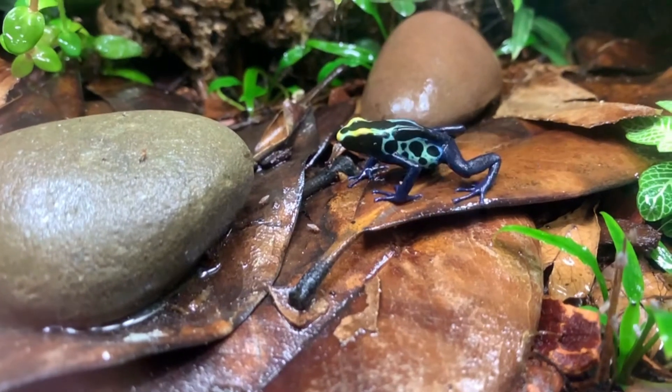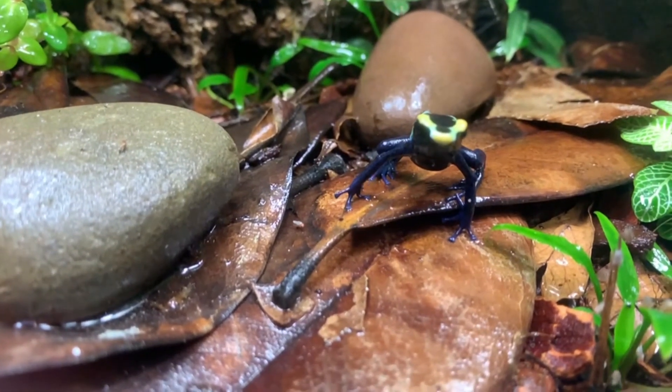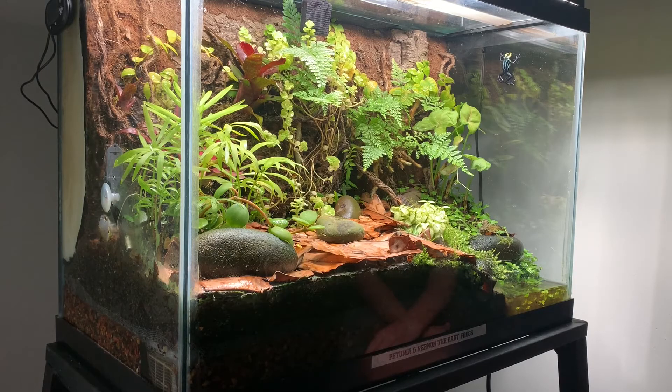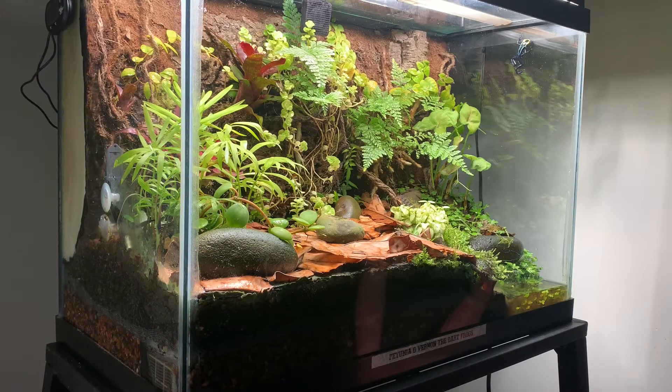Above the soil we have leaf litter. Dart frogs come from the rainforest, and unlike a bullfrog that hangs out in water, they actually live at the base of trees in leaf litter. That keeps soil off their skin and it helps feed the springtails and isopods — little invertebrates we added to help process all the waste.